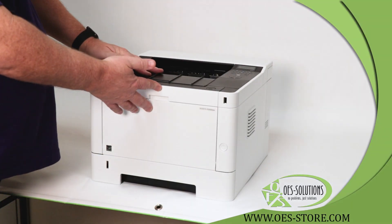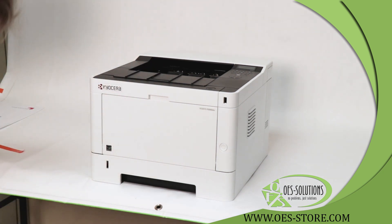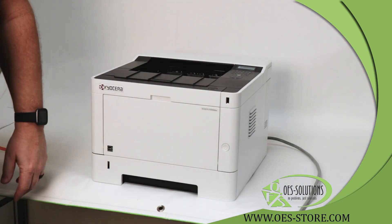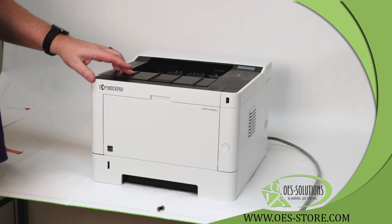Close the front door. It now easily closes since the tape has been removed. Then plug in your printer and press the power button on the front of the machine.